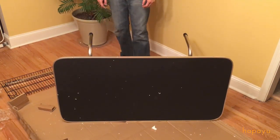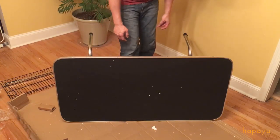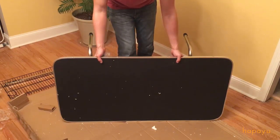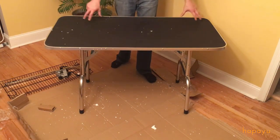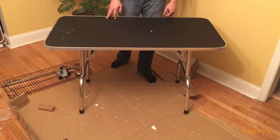No signs of any branding or anything on there, so I don't think this is anything specific — it might just be a general manufactured product that's just sold by Pinke on Amazon. So here we go: Pinke high quality dog, pet, cat grooming table in large.